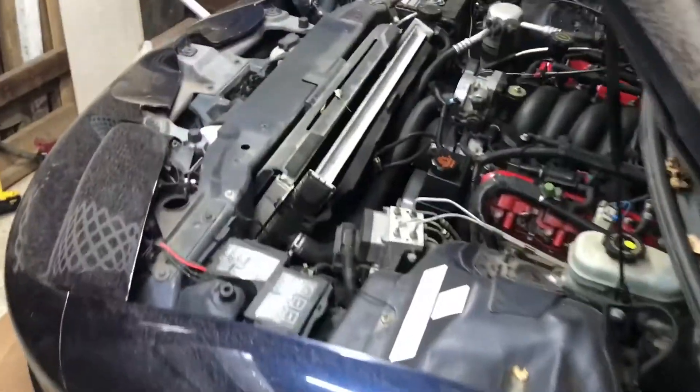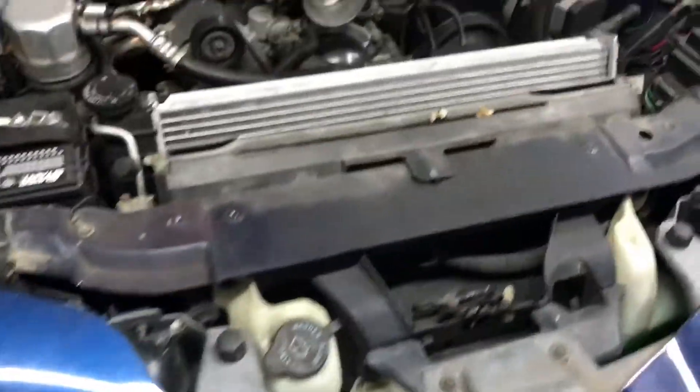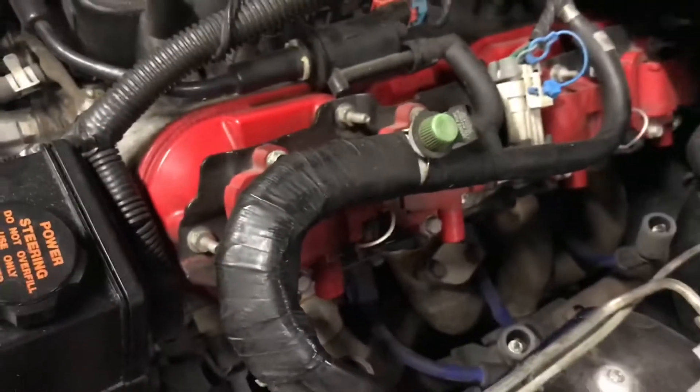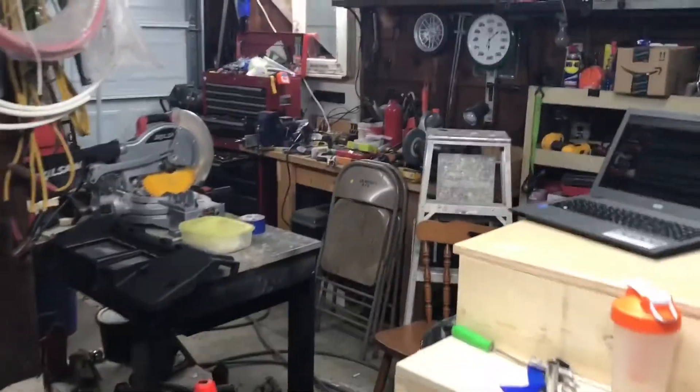It's a couple days later, I got the Trans Am in the garage and started to tear it apart. I'm draining the radiator, it's almost done. Got the air bleed off. Right now I'm pulling the spark plugs out.